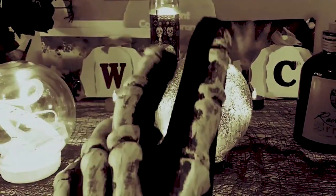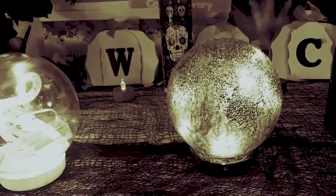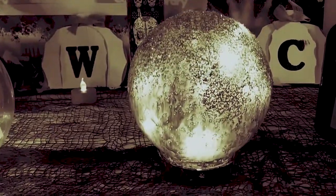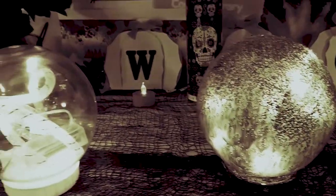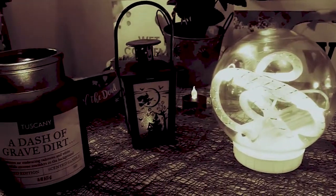Hey guys, welcome back to my channel. It's Marisa. In today's video, I'm going to show you a very easy way to make your own magical crystal ball. So let's get started.